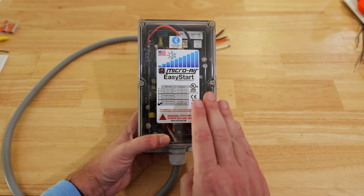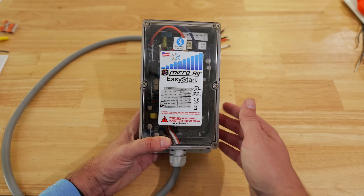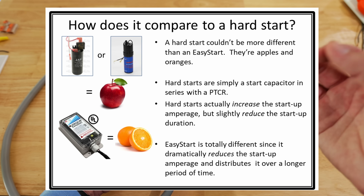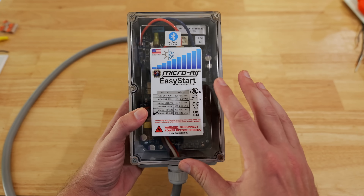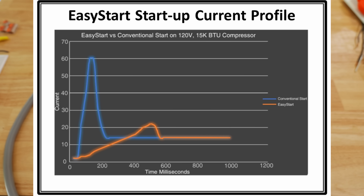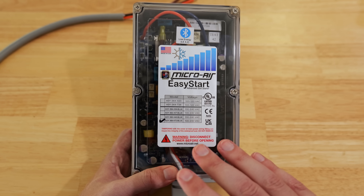A lot of people have heard of hard start kits. The difference is a hard start kit is not going to reduce the amperage required for the AC unit to start up — it's going to provide extra torque to get the compressor started faster. Whereas with a soft starter, it starts the fan first, then gradually ramps up the power needed to start the compressor with as little amperage as possible, so it truly requires less power to get the compressor started.